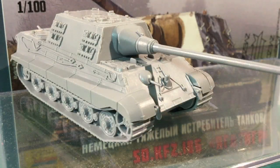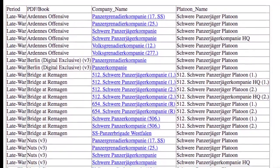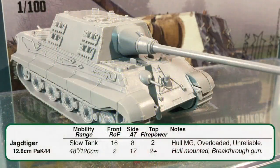Looking at the Jagd Tiger in Flames of War — these are the version 3 stats and rules. Jagd Tigers are only available in late war, and only in lists from Berlin, the Ardennes Offensive, Bridge at Remagen, and Nuts. It really is a monster: the front armour is 16, something most allied tanks would struggle to penetrate. The 12.8cm Pak-44 has an anti-tank rating of 17 and a massive 48-inch (120cm) range, meaning it has very long reach.